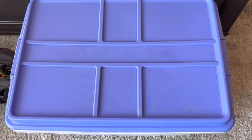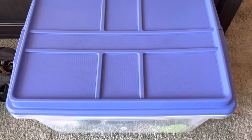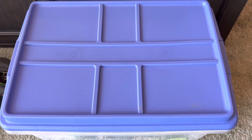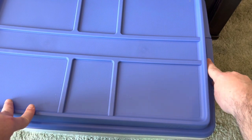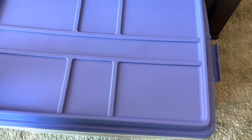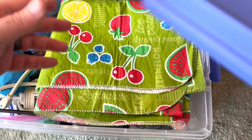Another nice thing about these particular totes is that they are stackable and very rigid — very solid tubs. They have locking tabs on the sides and then the lid pops off.